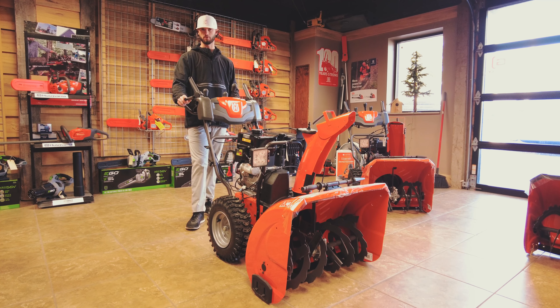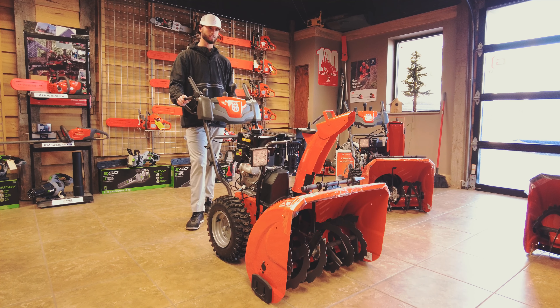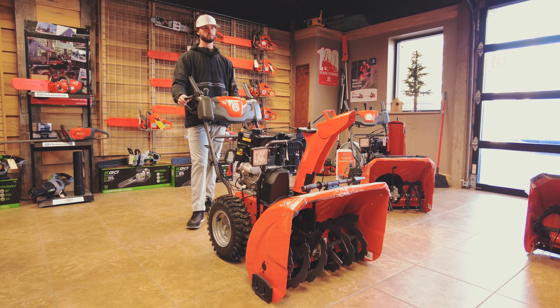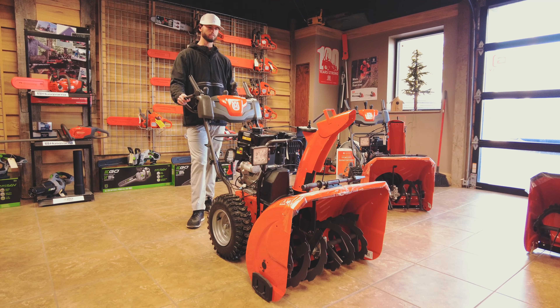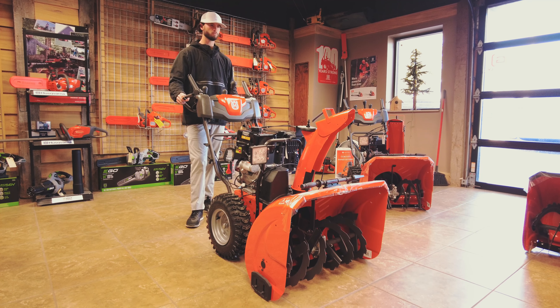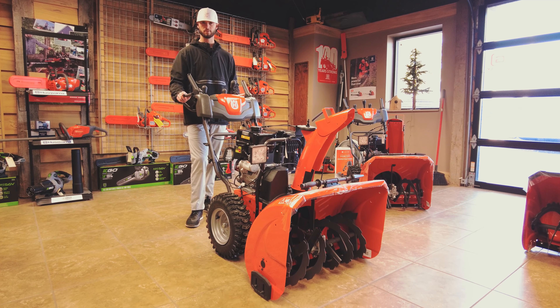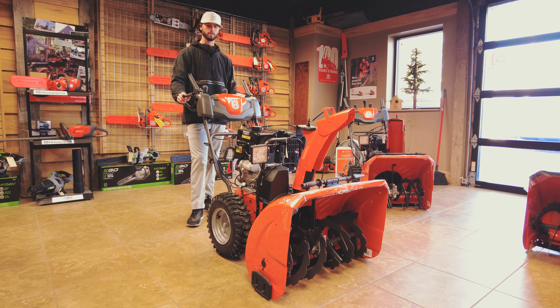The 200 series is your first step up from single stage. I don't recommend single stage no matter the size of the driveway — they just don't seem to last like the dual stage does. There's nothing worse than buying a piece of equipment and it becomes a throwaway two or three years from now. We try to sell our customers something that's going to last five to ten years, no matter their application. This definitely is not a throwaway.